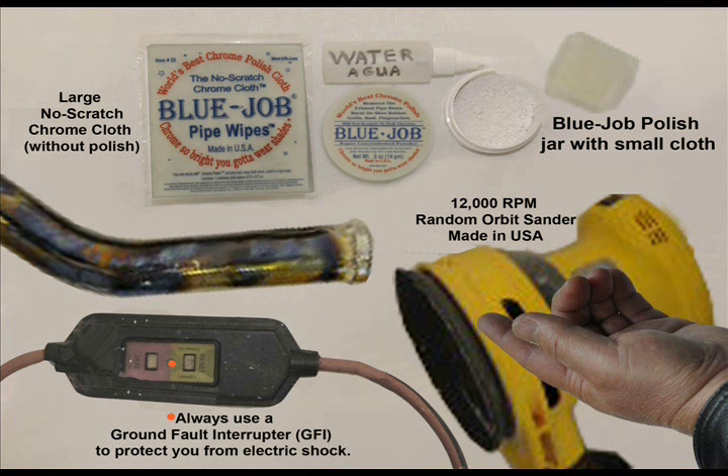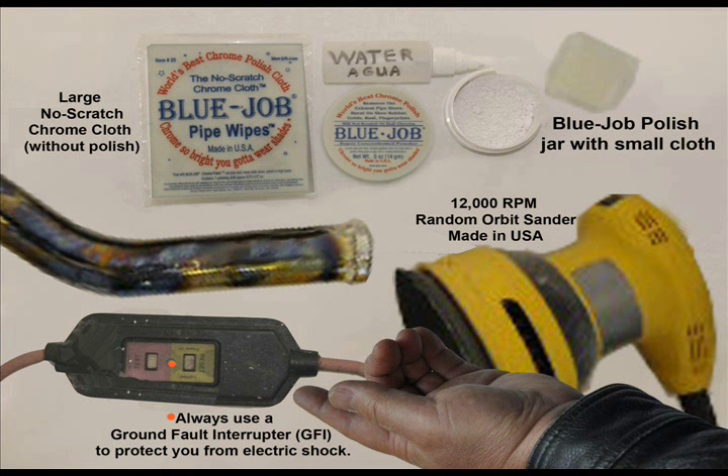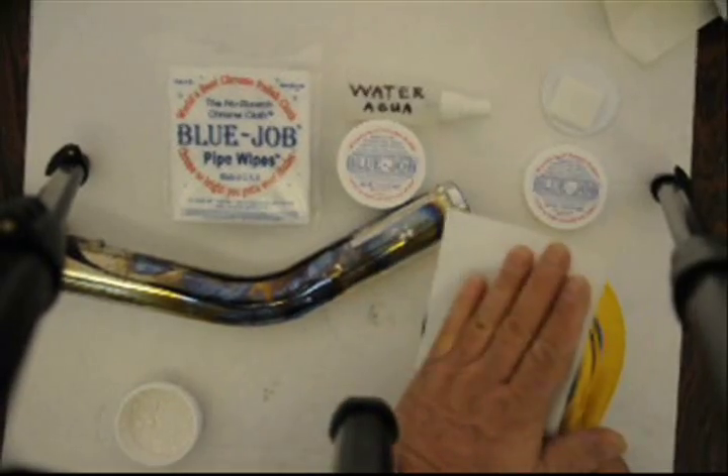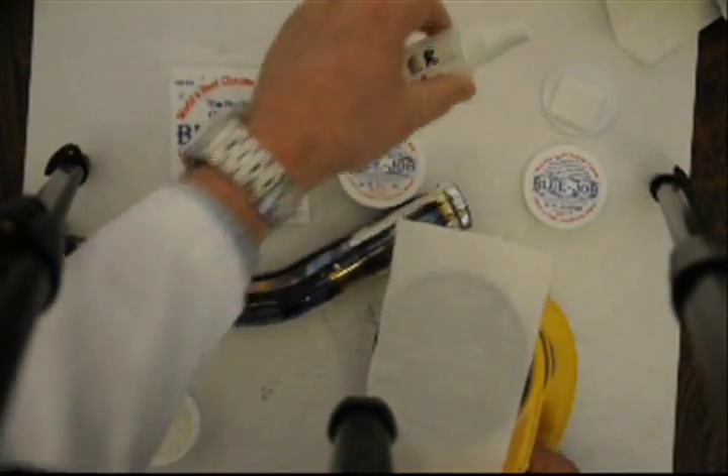Here's that big random orbital finishing sander. Use a ground fault interrupter so you don't get shocked. Blue Job pipe wipes fit great on that velcro — real nice.